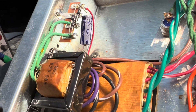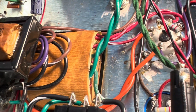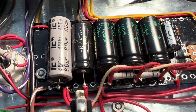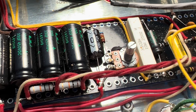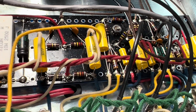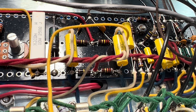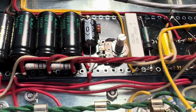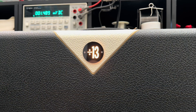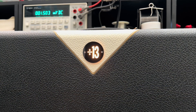Very nice. Nicely executed. This is probably one of my favorite single channel reverb amps. Love it. Just great craftsmanship all around. I'll get these tubes biased up, make sure they're in a sweet spot.